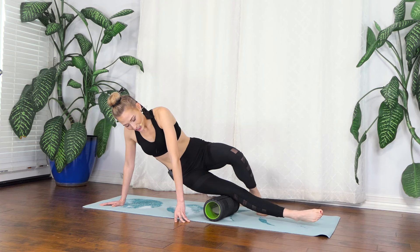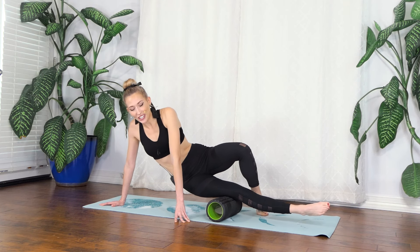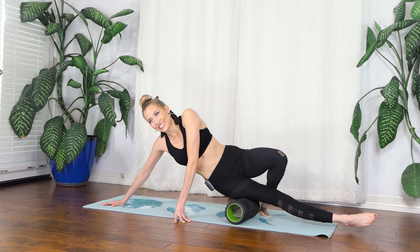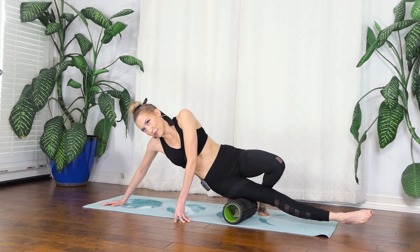Breathe into it, especially if you're sore — it's going to hurt a lot and that's normal. If this hurts a lot, just breathe into it, it's going to be okay. You won't get injured by a foam roller unless maybe you try to step on it.